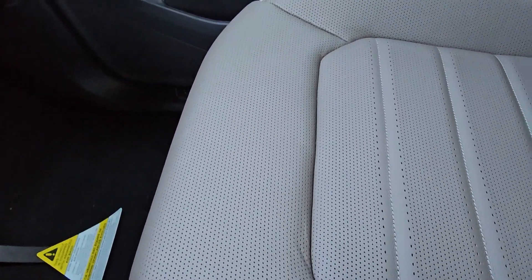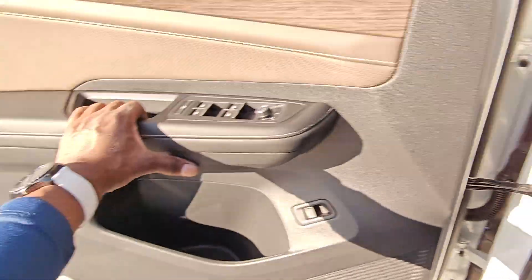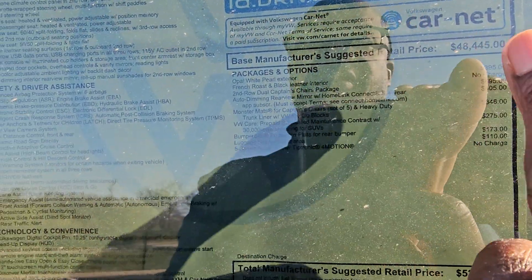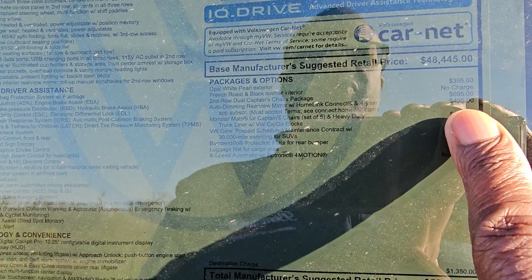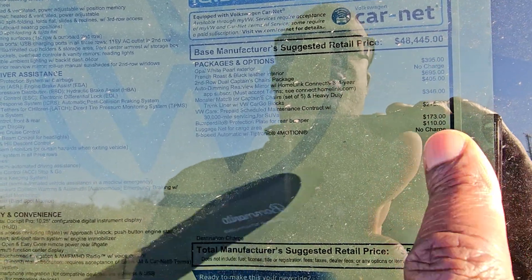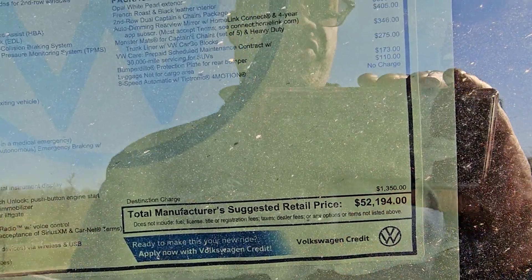The passenger seat is also power, with two buttons on the side for forward, back, up, down, and seat back adjustment. This one comes in at $52,194. Extras include $395 for the opal white pearl exterior, $695 for captain's chairs, $405 for the auto-dimming HomeLink mirror, $346 for monster mats, $275 for a third year prepaid maintenance, $173 for the bumper dealer protection plate, $110 for a luggage net, and $1,350 for destination.